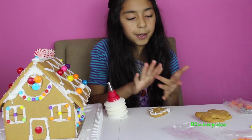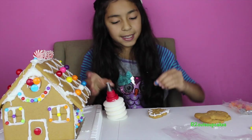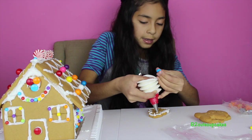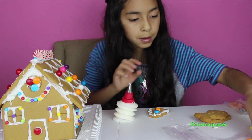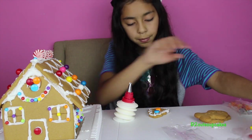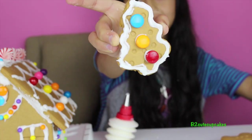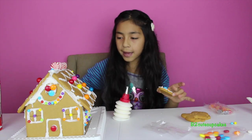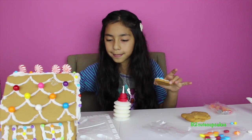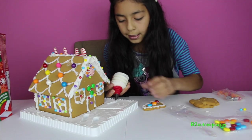Now we're going to put on some little things to make it look like ornaments — just a few, they're big. Here's our Christmas tree — it looks so good, I want to eat it right now! We can put it right here in front of the house. I'm going to put some glue where I'm going to place it.